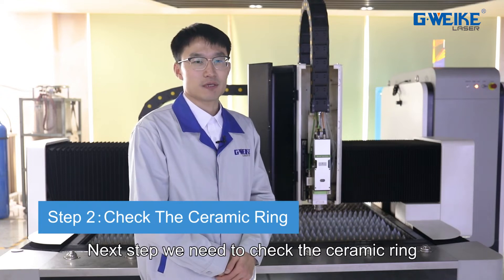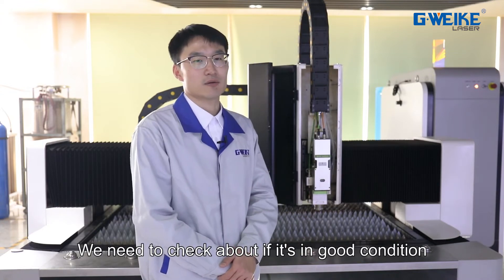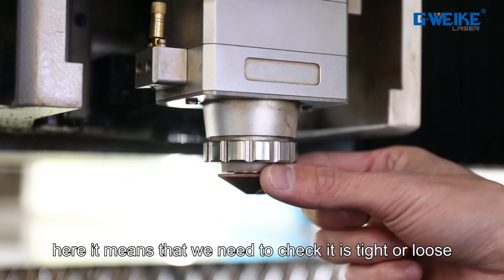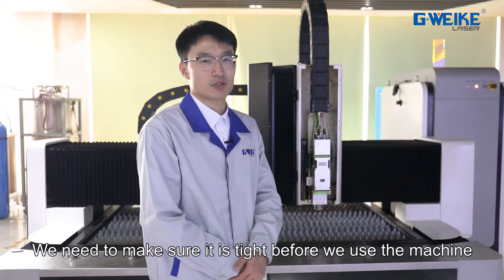The next step is to check the ceramic ring. Here you can see this is the ceramic ring. We need to check if it is in good condition — meaning whether it is tight or loose. We need to make sure it is tight before we use the machine.